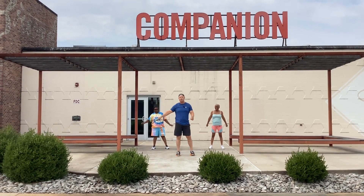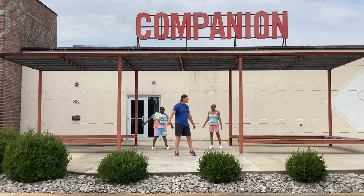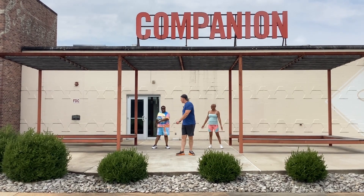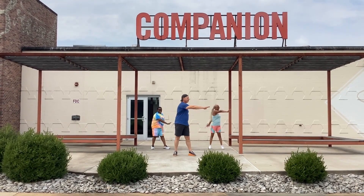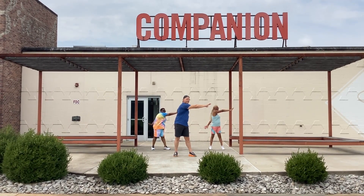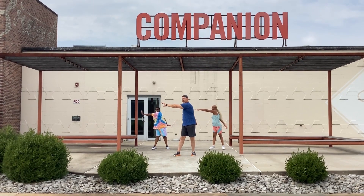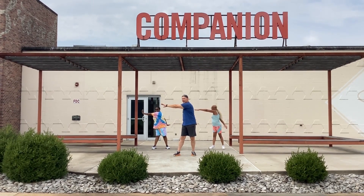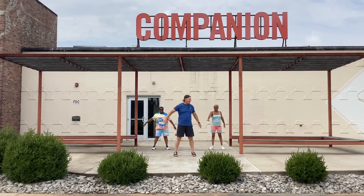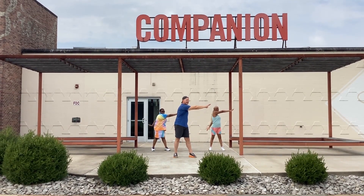We're going to repeat those three again. We're going to start with the twist and reach. Going to go to our left one more time — you guys going to be with me? All right, let's go to the left. Two, three, four. Back over to the right. One, two, three, four. To the left again. One, two, three, four.